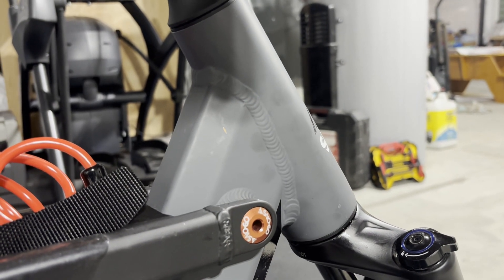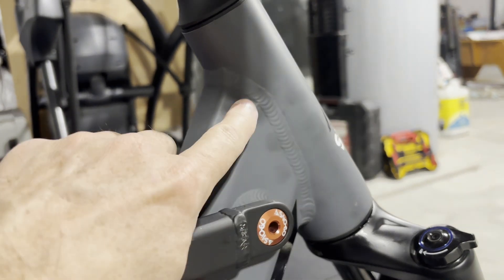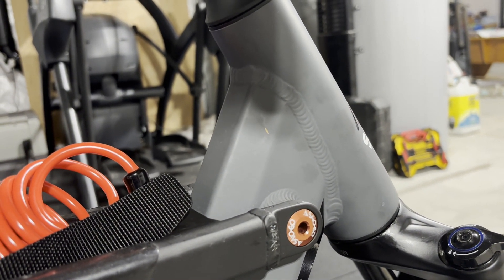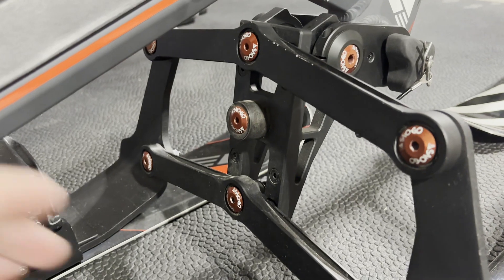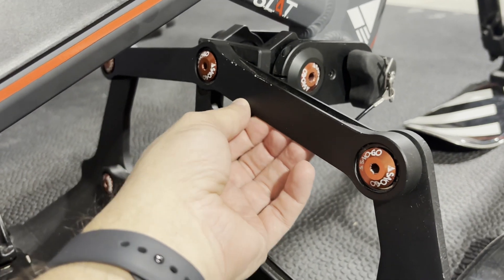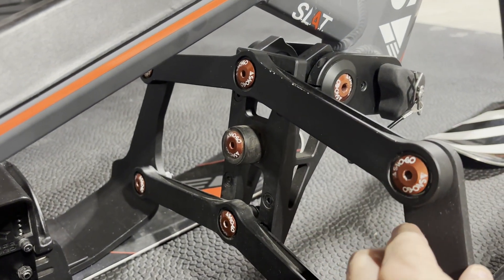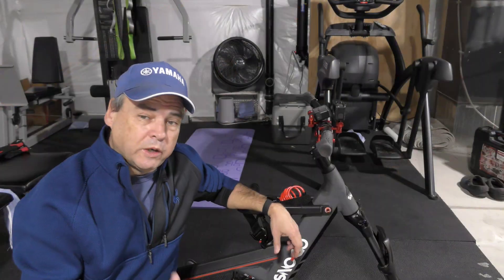Something I find particularly interesting about the SnowGo is the quality of construction. If you look at these welds, they're really tight — whether from a robotic welder or a master welder on staff, the build quality is excellent throughout. The control arms show really tight machining and high quality — I don't feel any seams from casting, so it looks like everything is milled from solid billet. Everything about this thing is just really well put together.